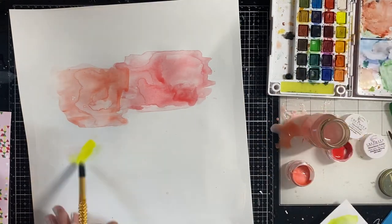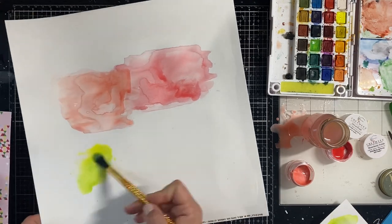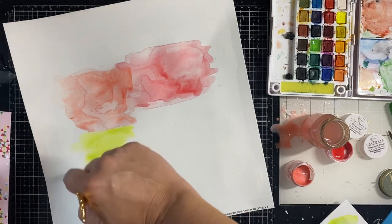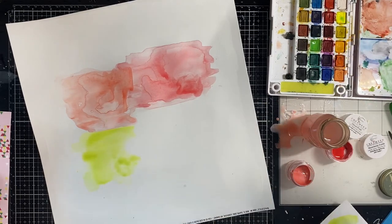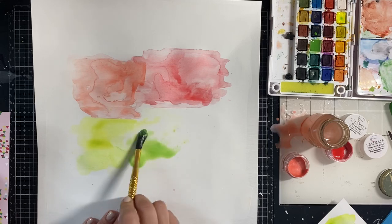I love the Koi watercolors — they are super vibrant and gorgeous. They do take a little playing around with, but to me that's the best part: playing around and figuring out how to use them.